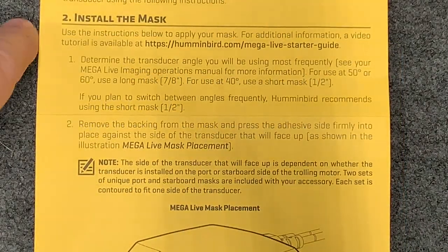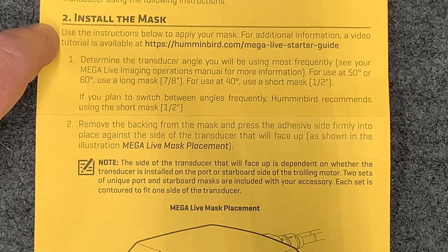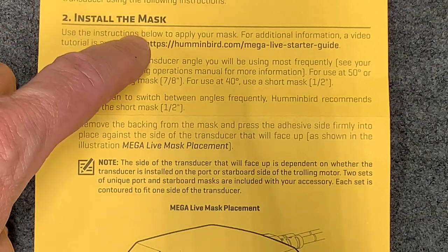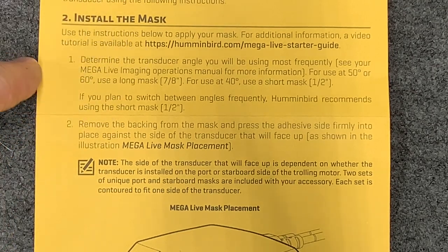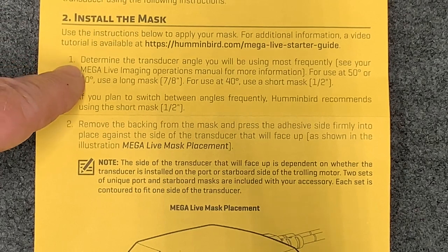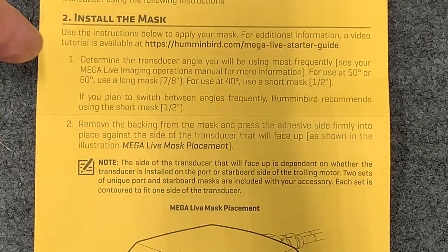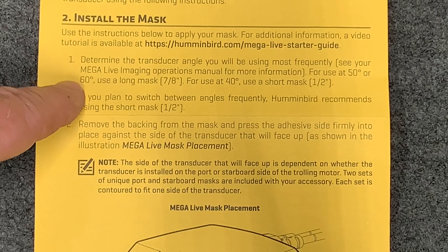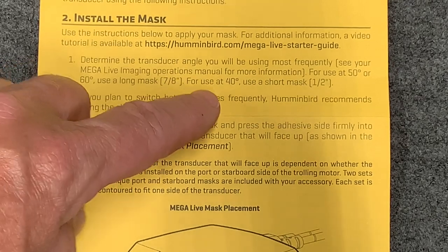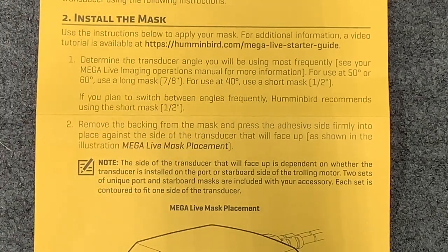When installing the mask there is a video online at Humminbird that will show you, and you can see the link here. The first part of the install is to determine the transducer angle you will be most frequently using. For use at 50 or 60 degrees, use the long mask — seven-eighths of an inch. For use at 40 degrees, use the short mask — half inch.